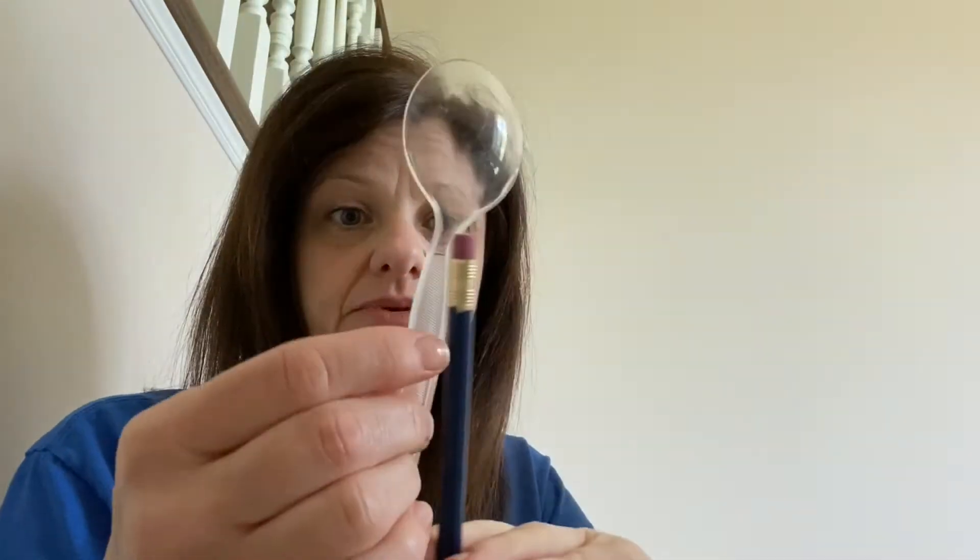I'm here in my super secret lair where we're going to make this catapult. I have my assistant Peyton, who's going to help me with supplies. Spoon, pencil. Put the spoon and the pencil together like this, making sure you leave enough room for the scoop to bend back and fling.